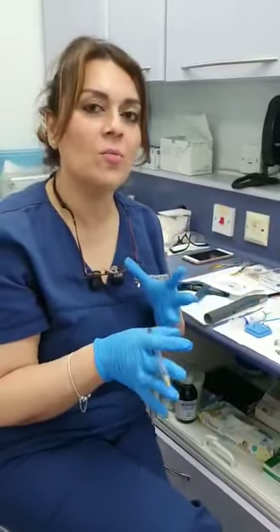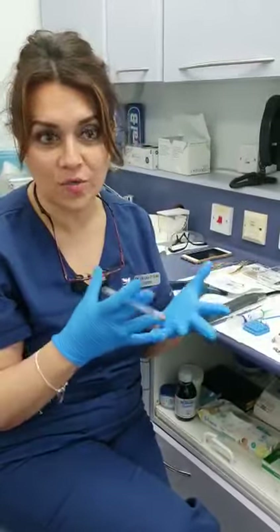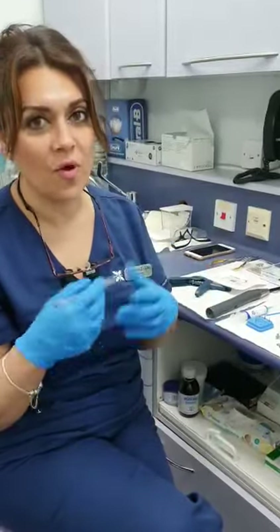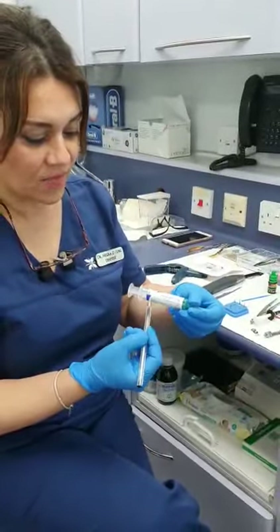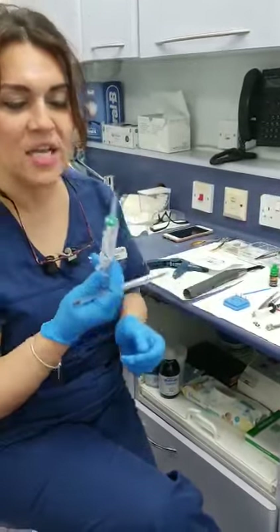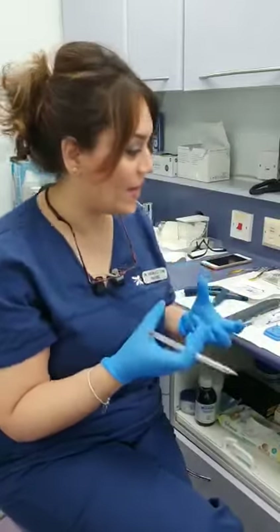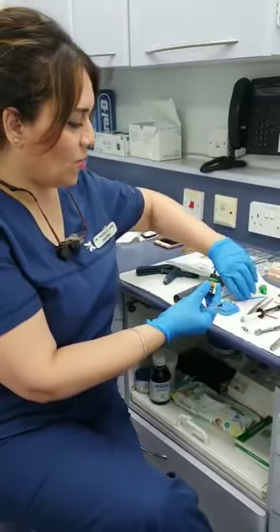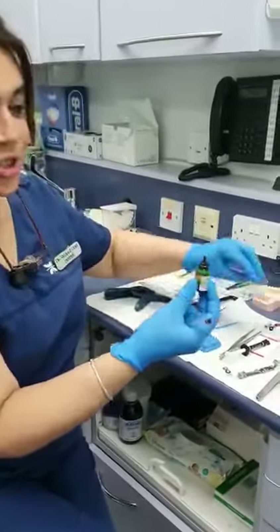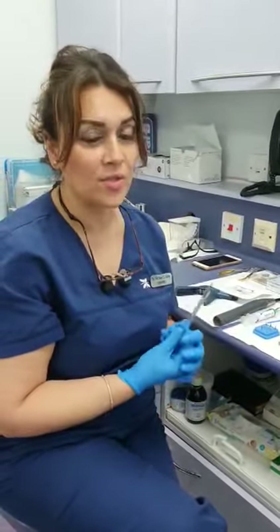Once the cavity is prepared, whether you've decided to do amalgam, composite, or GIC, you go through the stages of doing the restoration. For composite, I would etch the cavity with 38% orthophosphoric acid for 10 seconds, wash with water and air and dry, but don't desiccate — meaning don't over-dry your enamel. Then shake the bond and get your nurse to drop it onto your brush. Don't put the bond into a dappen dish; put it directly onto your brush to reduce the risk of contamination, which affects your bonding and the success of your filling.